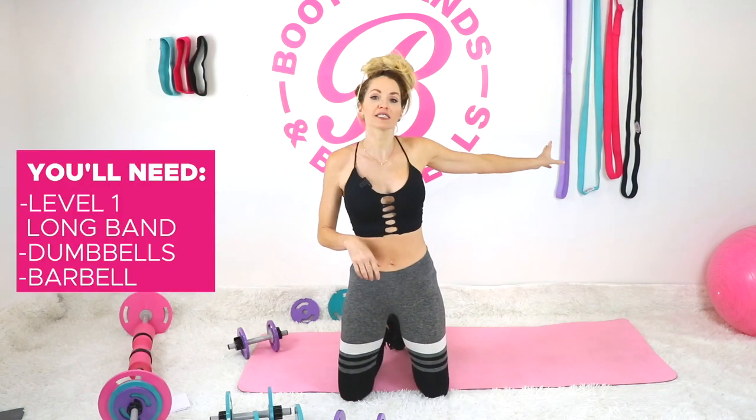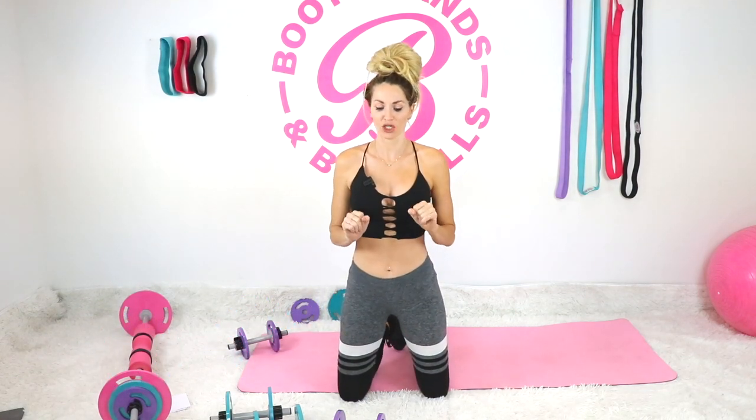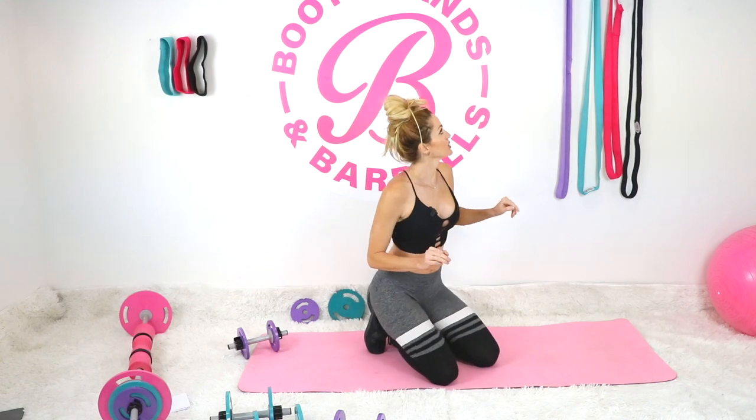Welcome into today's workout where we're going to be going into that bra area and that back area. I have a lot of requests for this one in particular and I'm going to show you my top favorites. Today I'm going to be using some long bands which you can get at bootybands.com. You could also use your weights for this — it really goes hand in hand, whatever you want to choose.